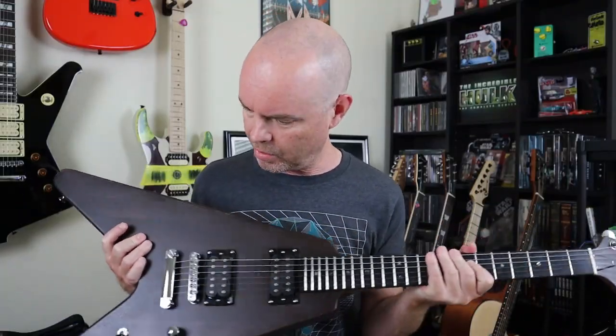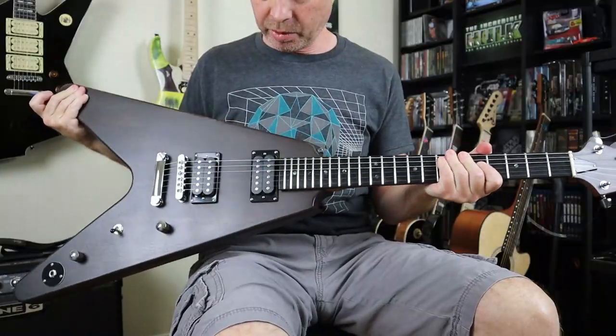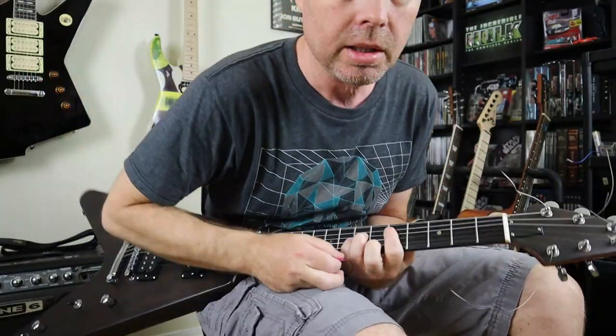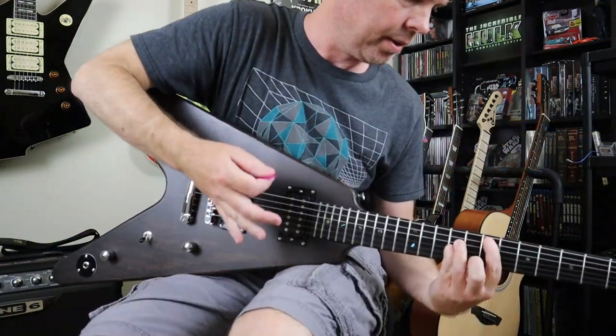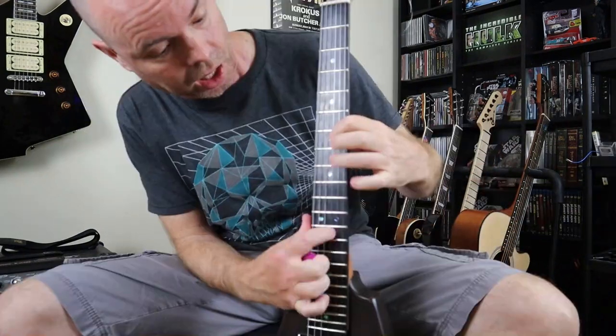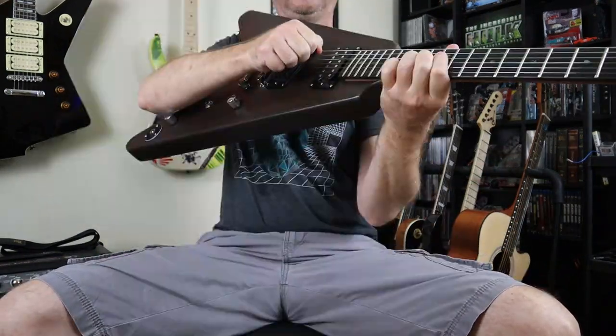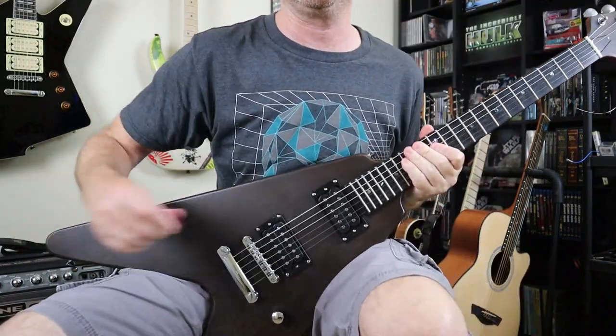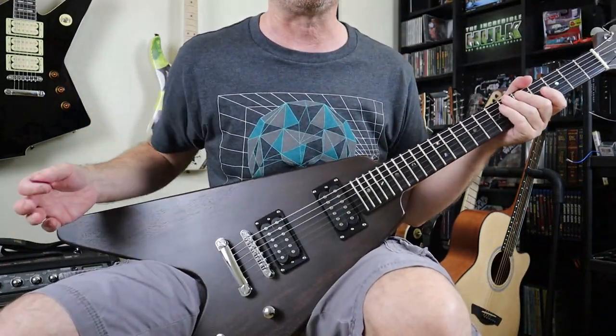When I went to go play it I was like, okay, how do I play this thing? Normally I would put the guitar right here and play it like this — nope. Then I'm all hunched over and it's going down that way, I don't like that either. No, no, no. And finally I figured out it's gotta go like this. It's all good.